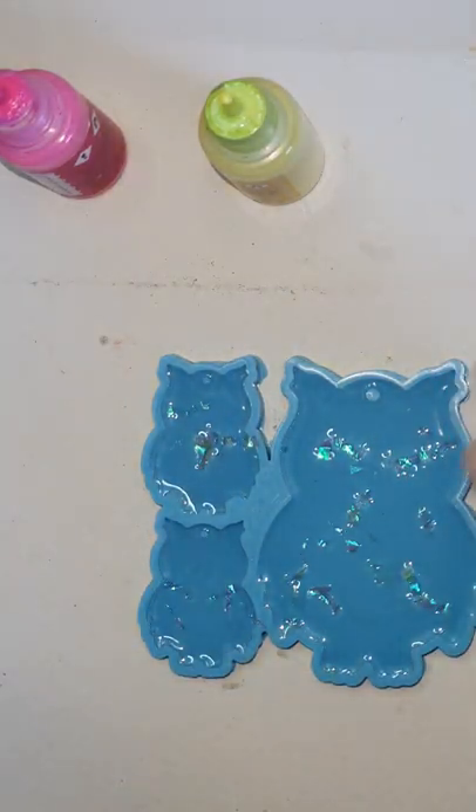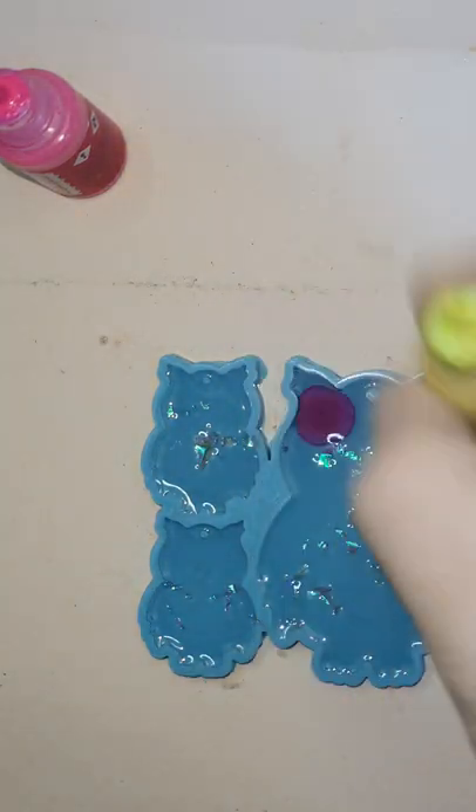And here I am using the alcohol inks. You need to shake these bottles a lot before using them.